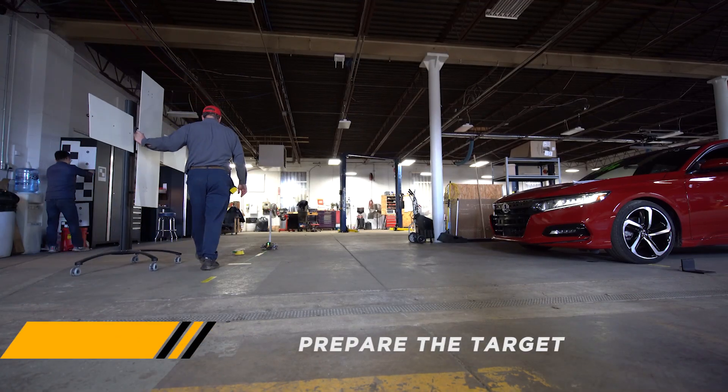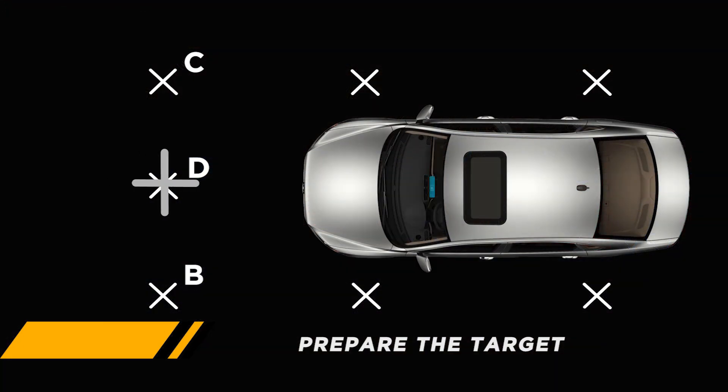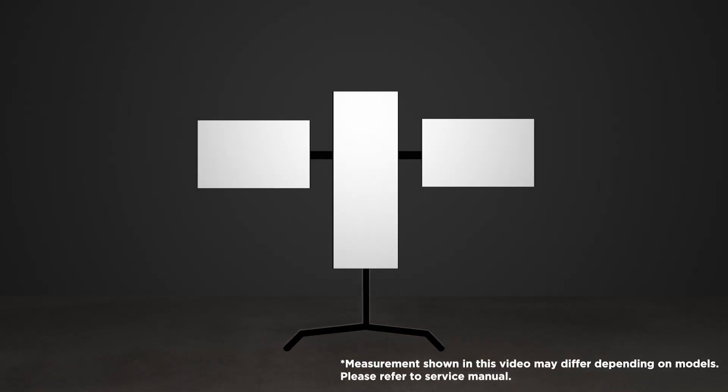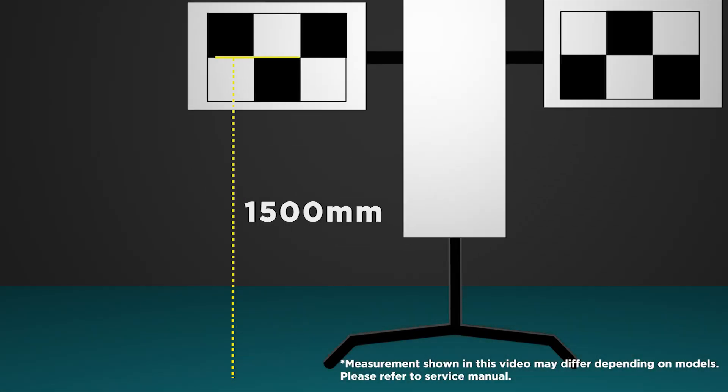The next step is to prepare the target. Target boards need to be located as shown in the video.